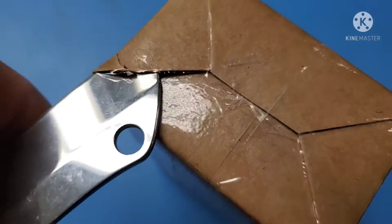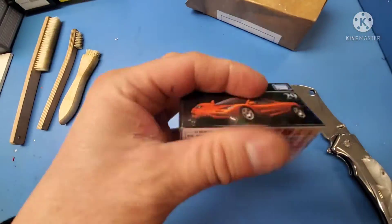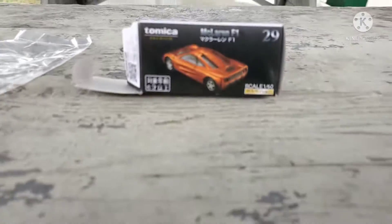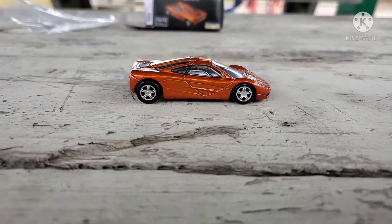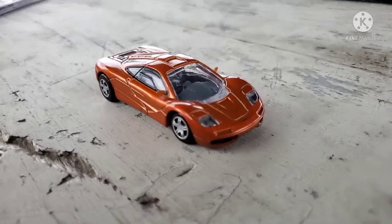Look at what a nice job this eBay seller did packaging this — it's beautiful, it showed up in the mail looking so sharp. This is what they're calling the premium version, so this one came in and I'm furious...